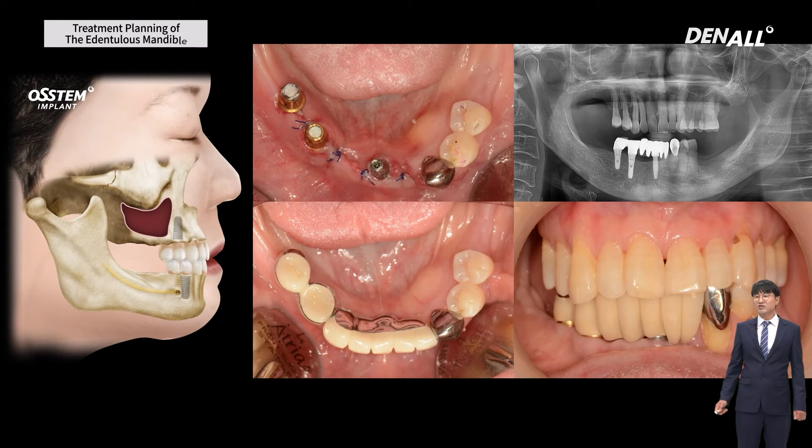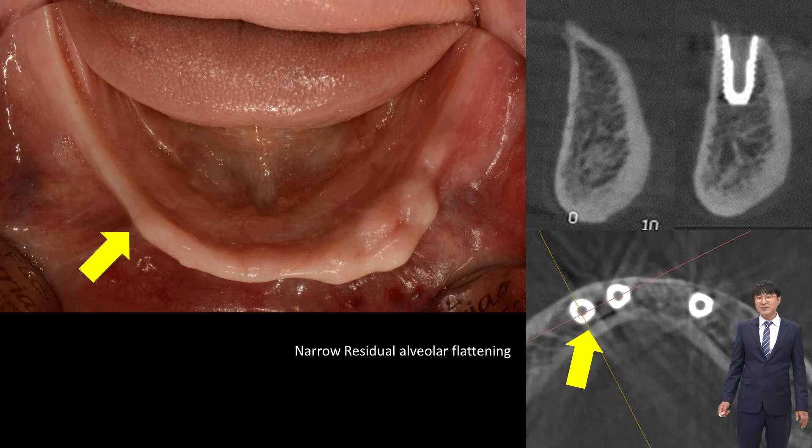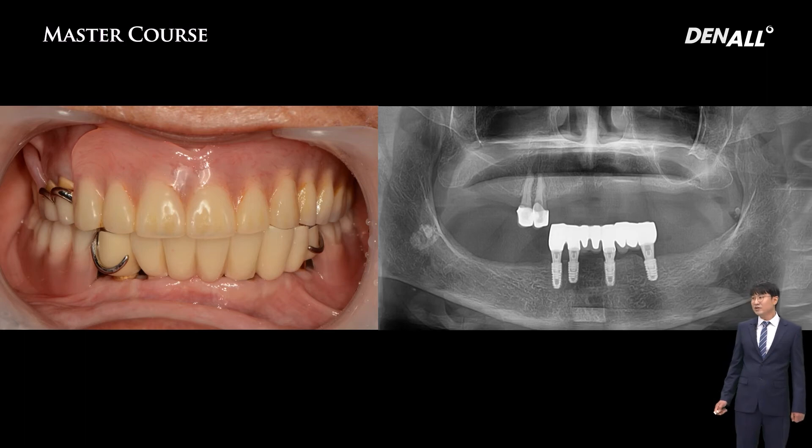Even if remaining bone exists in the posterior, sometimes patients want fewer implants for economic reasons — so restoring only up to the first premolar is a viable option. If the opposing teeth allow, a cantilever could be an option. For aged patients, I try to avoid bone grafting as much as possible. For narrow bone, if you can do alveolar flattening, you can place the implant in the existing bone. After flattening, I placed the implant posteriorly and used RPD restoration.